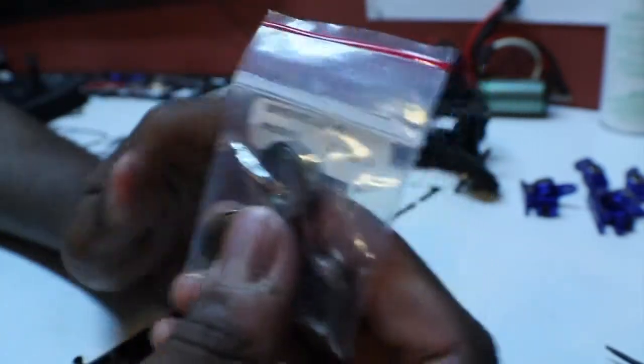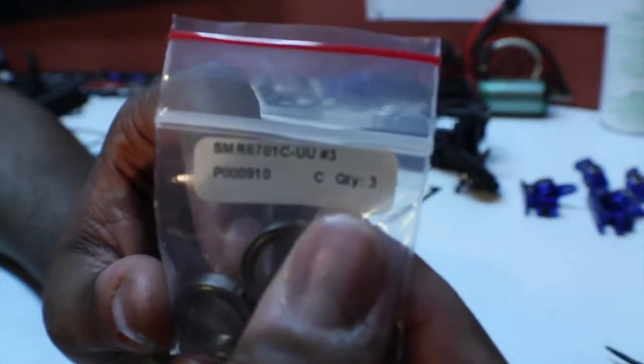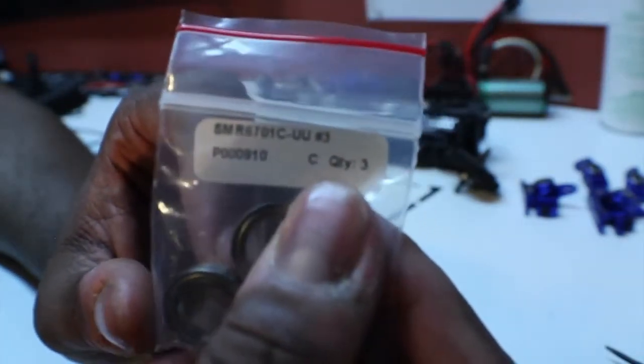Now we're gonna use two of these — you get three in the kit. You go to Boca Bearing, they sell the kits by model, so you just go to Traxxas X01 and get a kit and you'll get all these great parts. Let's slide these over — go ahead and open this up and grab two of these out.